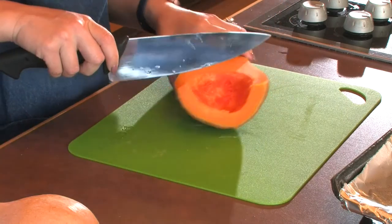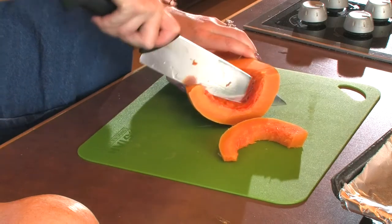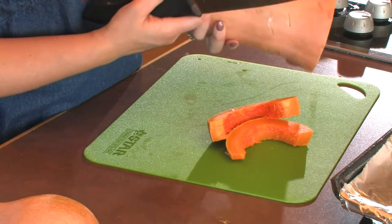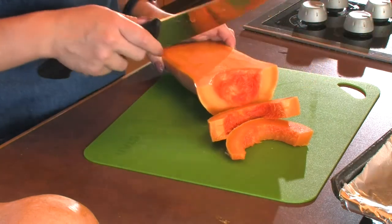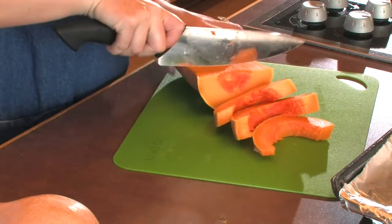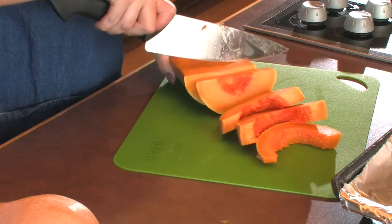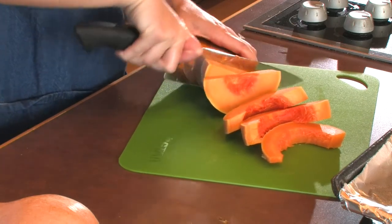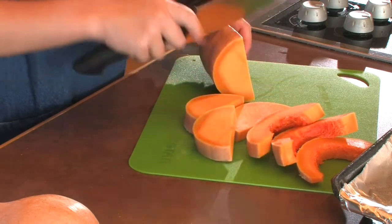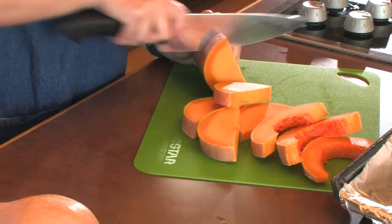So then what I'm going to do is cut this into large chunks. Some people take the whole half, put some oil on it, don't even take the skin off, and throw it in the oven that way. I like it to be in pieces. It is still a tough squash to use, so you want to make sure your knife is really sharp, and if you go in at an angle it makes it a little bit easier.